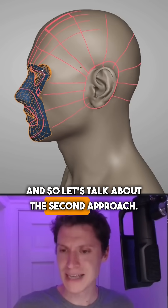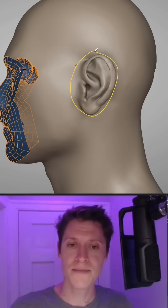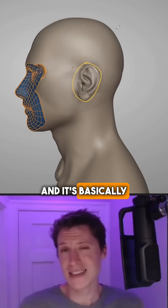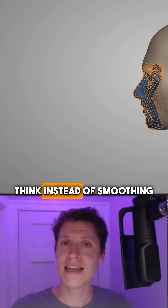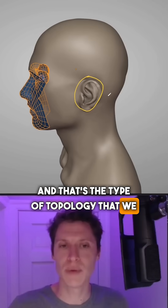So let's talk about the second approach. This also incorporates a loop around the ear. I want you to just focus on the general shape of the head — it's basically spherical. But instead of a UV sphere geometry, which has the poles on the top and bottom, think instead of smoothing a cube. That's the type of topology that we want to use here.